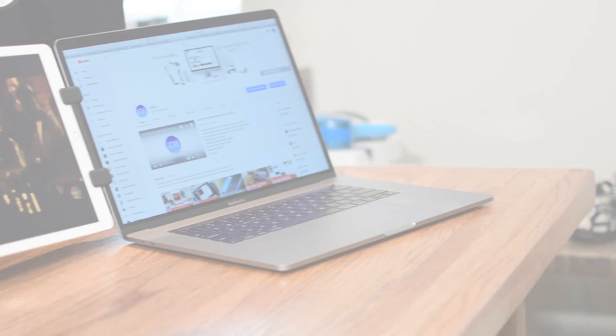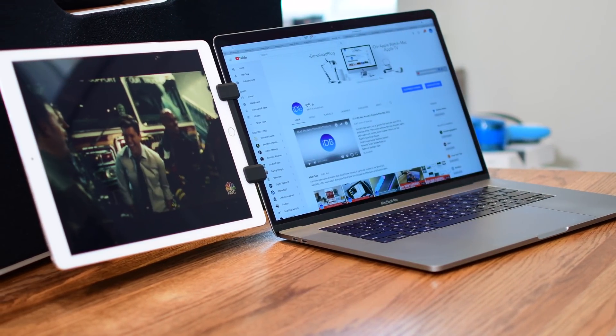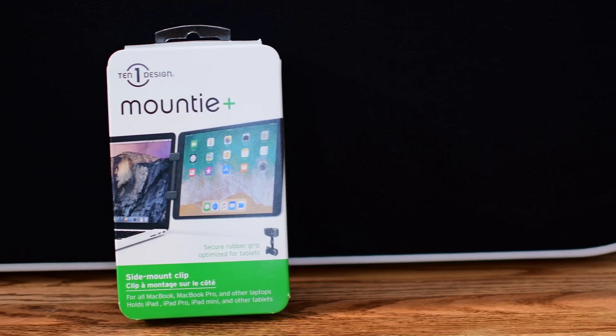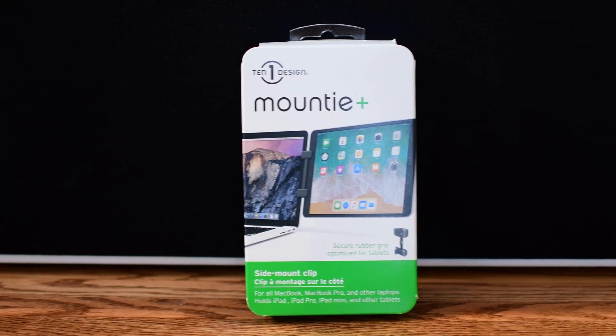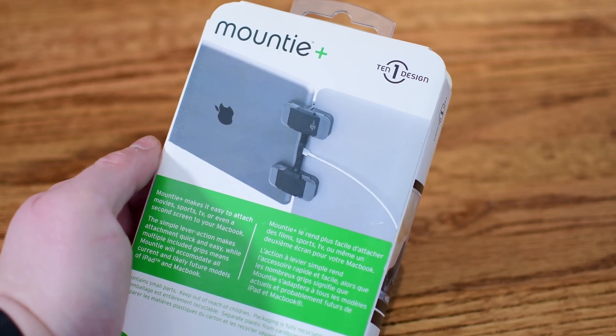Welcome everyone, it is Andrew from IDB. Ten One Design previously released the Mountie, which was an awesome mount that would attach your iPad to your Mac. The Mountie Plus takes that one step further and you can even attach a 12.9 inch iPad Pro to the side of your MacBook.